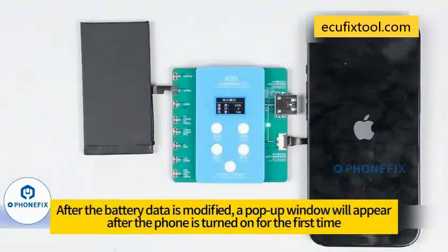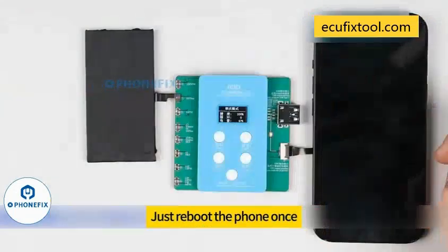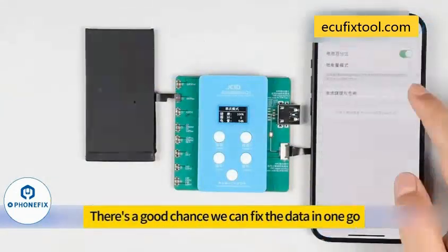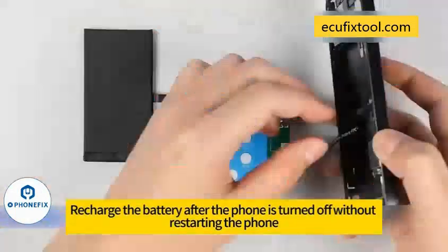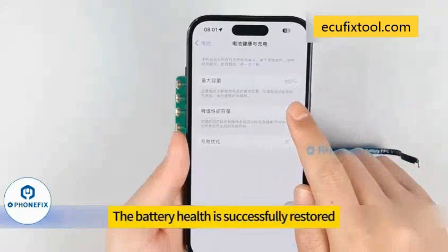Boot output begins. Then turn the phone on. After the battery data is modified, a pop-up window will appear after the phone is turned on for the first time — just reboot the phone once. There is a good chance the data can be fixed in one go. If no pop-ups appear, recharge the battery after the phone is turned on without restarting. Check the battery health again after the phone is turned on. The battery health is successfully restored.